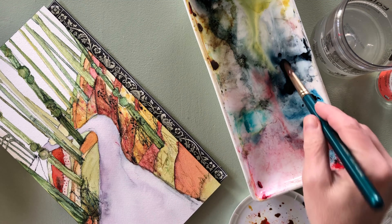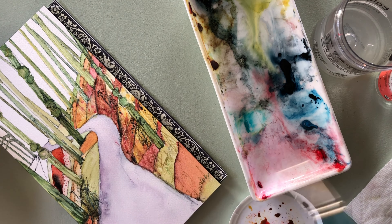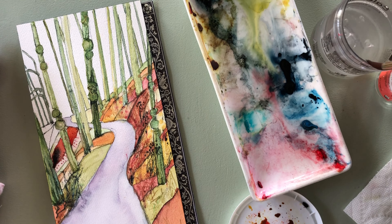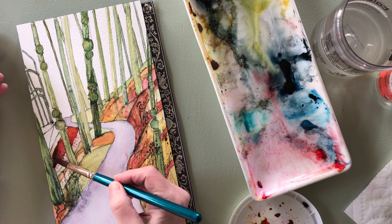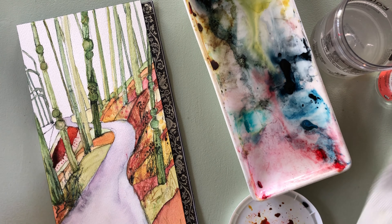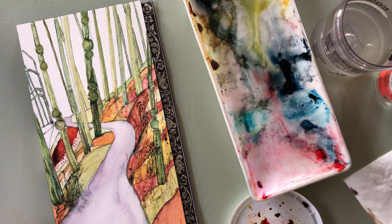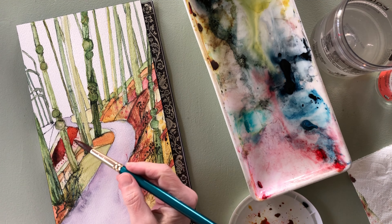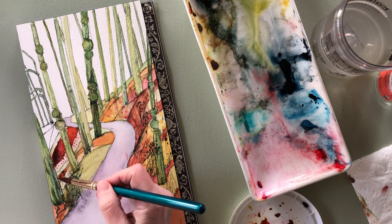So thank you for being on the other side and actually watching some of this stuff as I learn how to video edit and show you my process. It also encourages me to paint more often, which is really my primary goal in starting this whole thing with YouTube. So I'm very happy with how it's going so far.